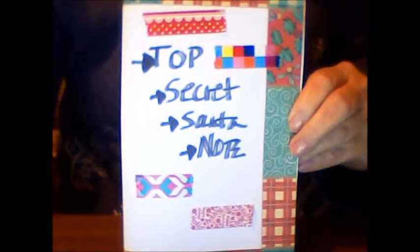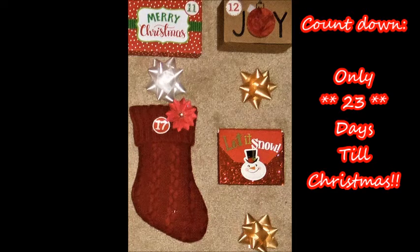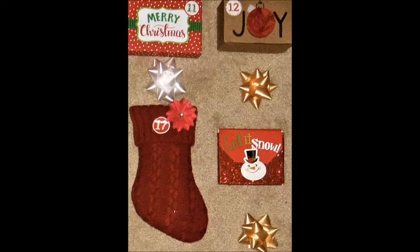I hope you continue to watch for day three and the rest of the 24 Days of Christmas with me, and check out the other ladies in the 24 Days of Christmas as well. Thanks for watching — Crafty Mama, bye bye for now!